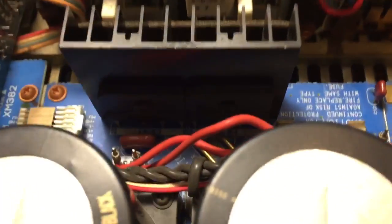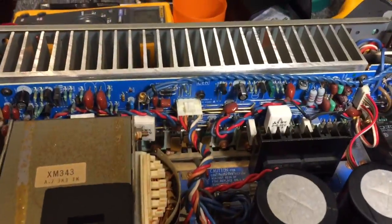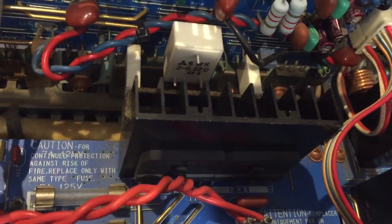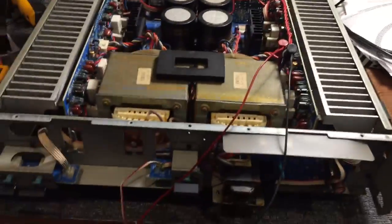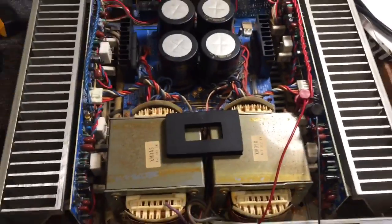Each channel has dual diode bridges - you can see the other channel here. There are two diode bridges attached to a heat sink on each channel, so each channel has two heat sink diode bridges. Just extraordinary - this thing is beautifully put together, though it's very dirty and dusty. I've given it a really good clean.